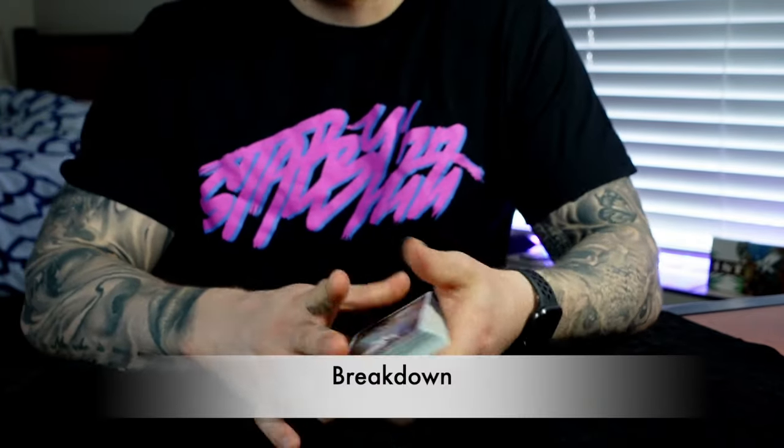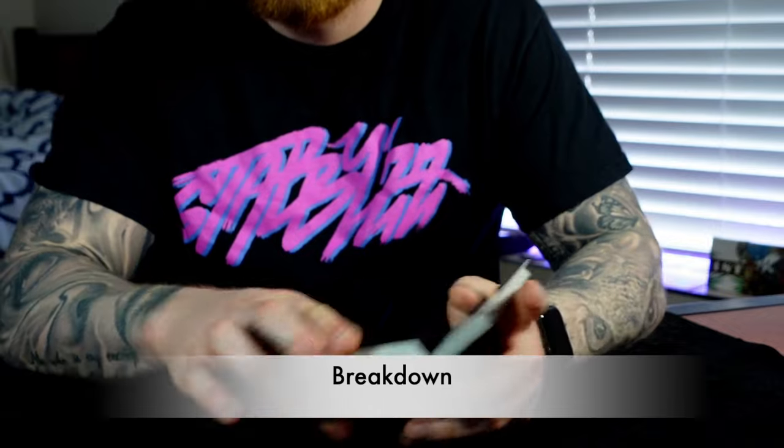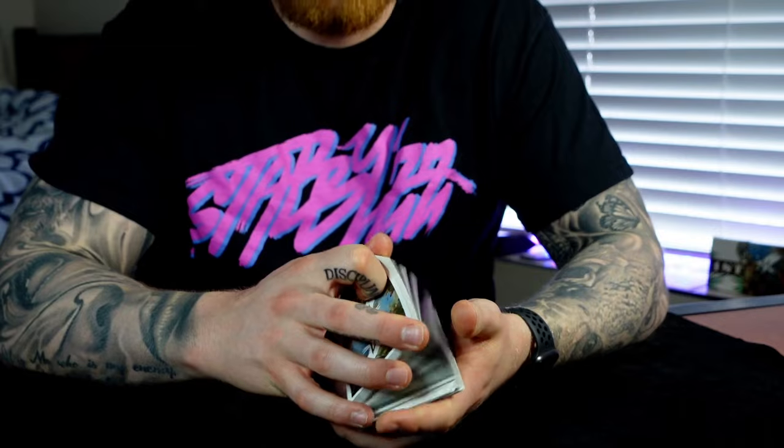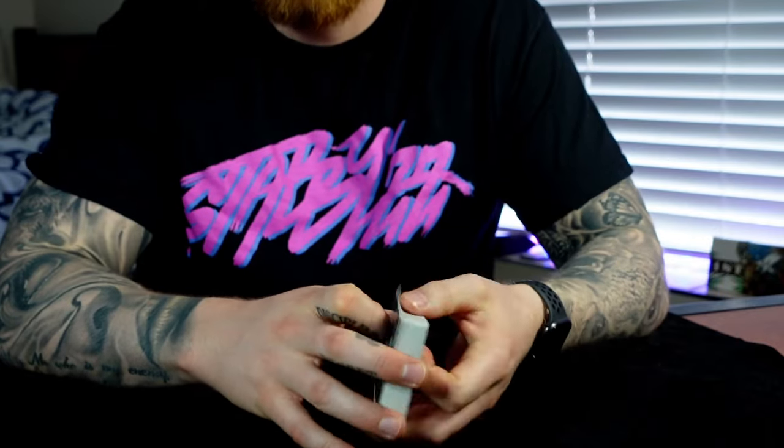Time for the breakdown. The buckle control is a cool little move — it's quick, easy, and knacky but not much sleight involved. It's just a little bit of a buckle with the pinky that's pretty easy to do, and you control the card to the top.